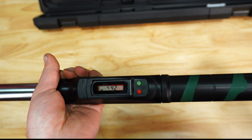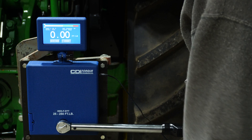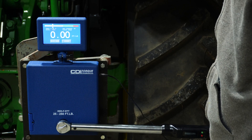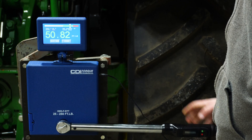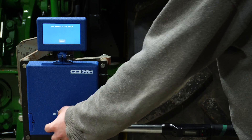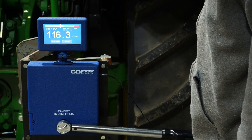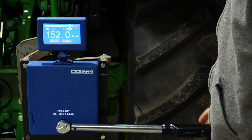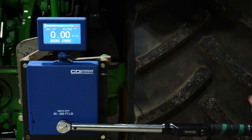We'll go ahead and get it audited and see what it looks like. I've cycled it a few times — let's go ahead, got it set to 50 now. All right, now we're going to do 150. Now 250 — this is going to be tricky because this is kind of a short handle.